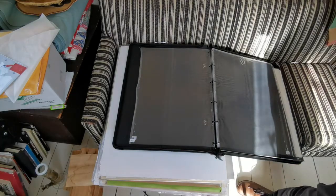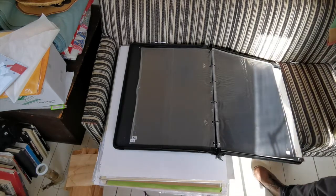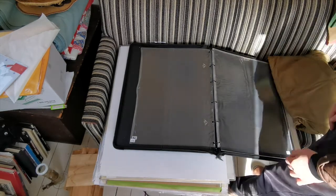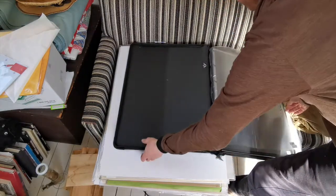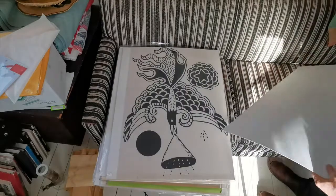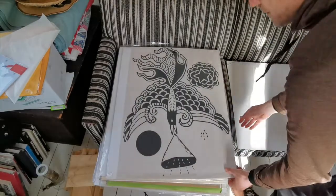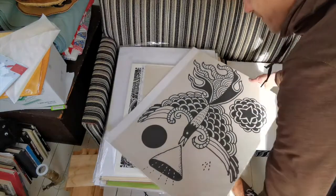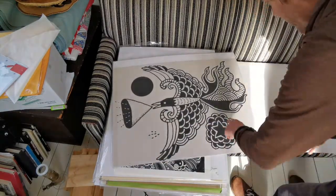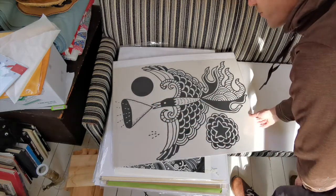I'm taking my sweater off, it's so warm in here. Alright, let's get to the main course. This big bird — I actually made this to cut out and then like hang on the wall or tape through the wall.